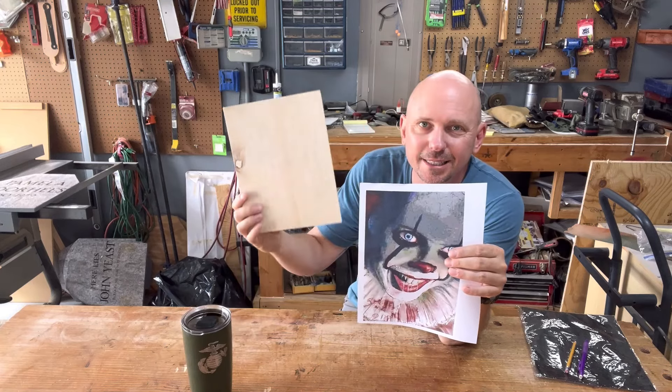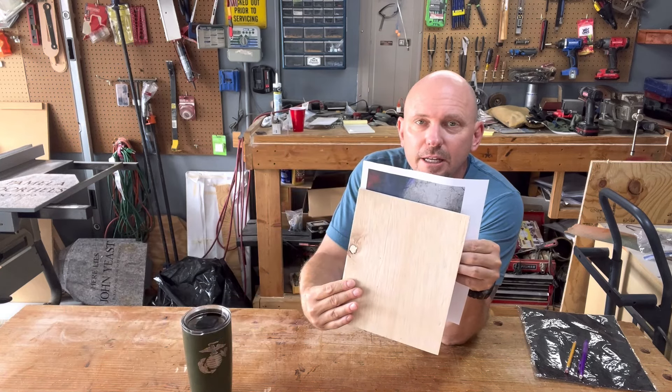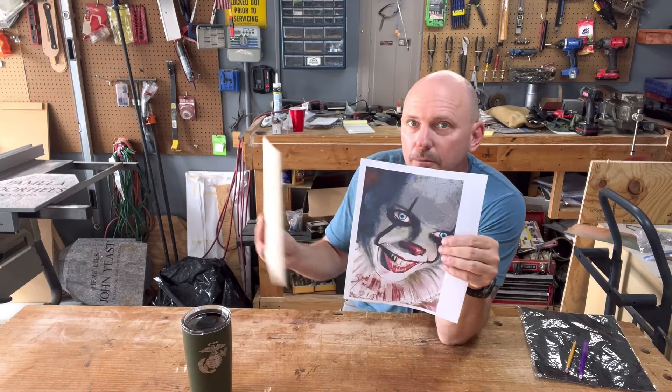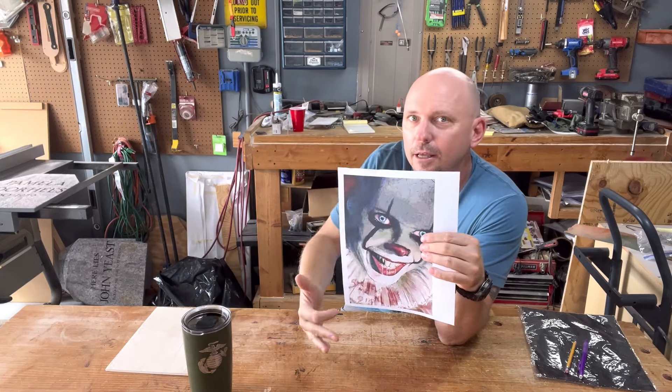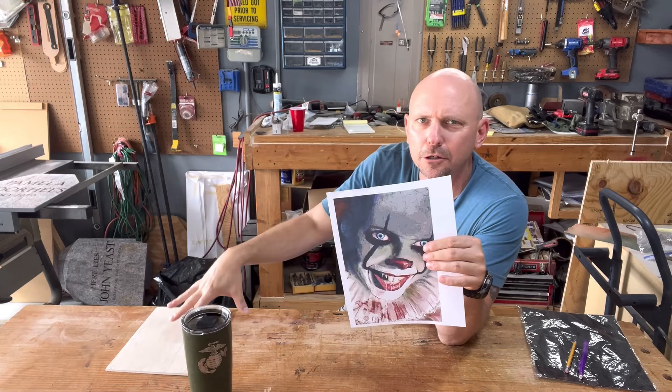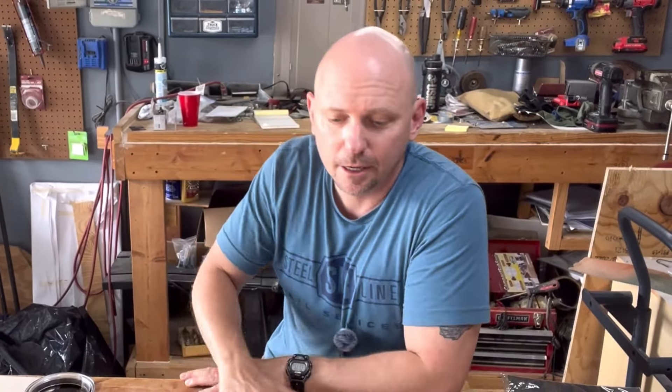Another reason I chose this image: it doesn't fit the material we'll be using — seven and a half by nine and a half — it's a little skinnier and longer. I'm going to show you tricks for how to fill up your space so it doesn't look like a clean cut line with blank space around it on your board. And lastly, I'm a horror buff. I love horror movies. Halloween is all year for me — I actually have a whole playlist of Halloween videos if you want to check that out.